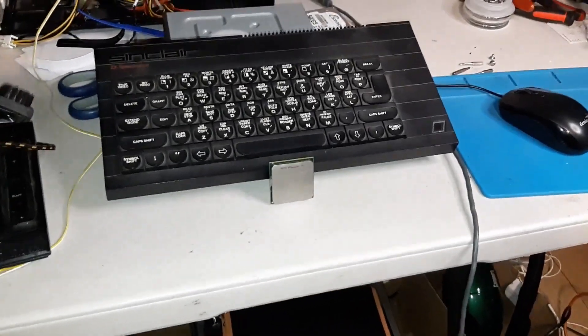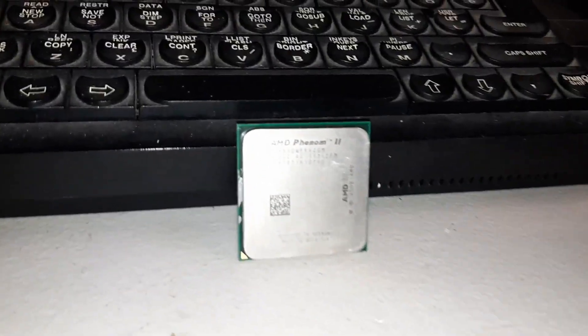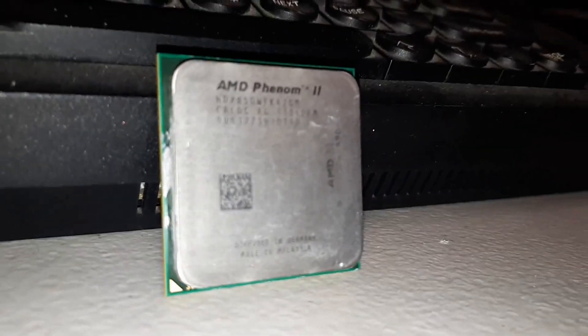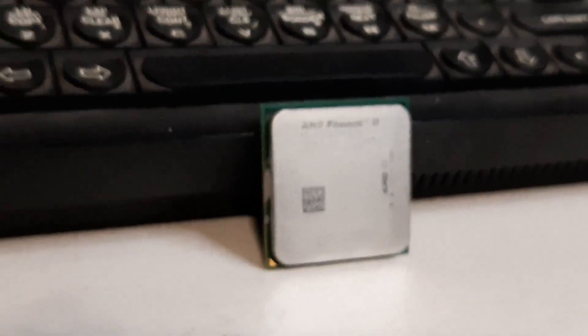Hello again and welcome to Retro PC Refurbs. Today we have the Phenom 2 x4 850. Following on from the AM3 CPUs, we have the last of the AM3 before we go on to the AM3 Plus with the FX series.